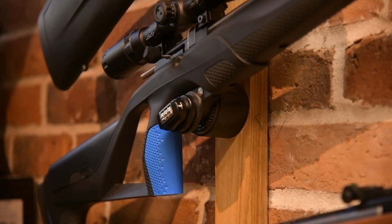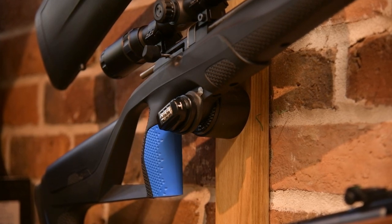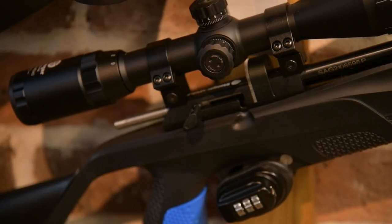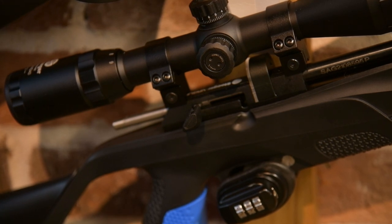Having set up quite a few of these for customers, yeah, they are easy to set up and pretty easy to zero as well. You can get pellet-on-pellet accuracy with it from about 15 yards. For the price point, for the money, they're spot on.